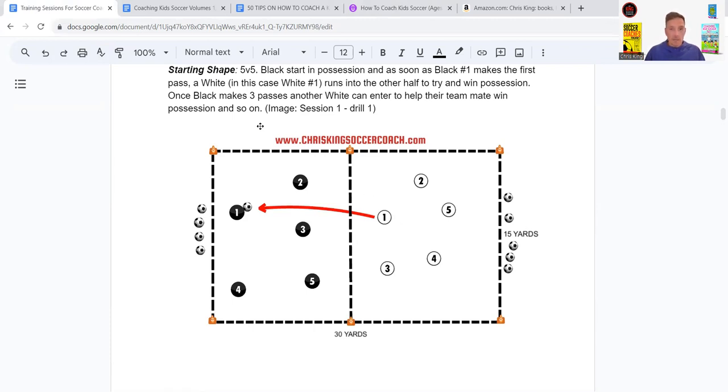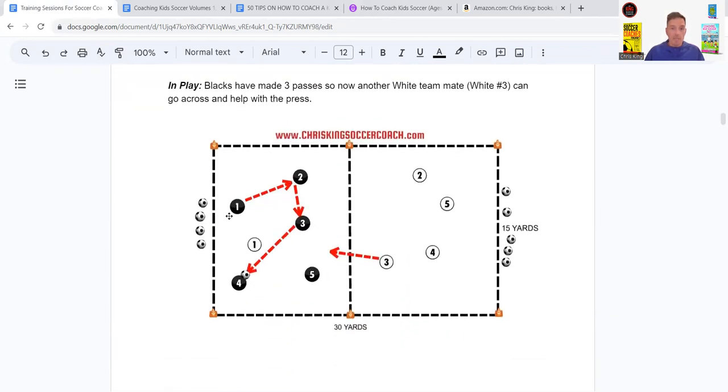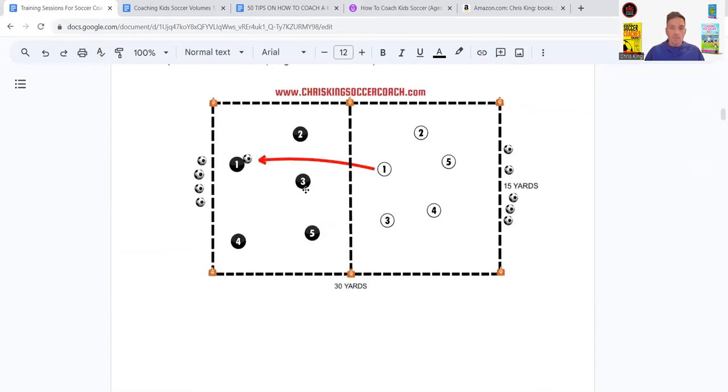After every three passes, another player can go and help their teammate press and try to win the ball. So once there have been three passes — one, two, three — if the pressing player hasn't won the ball yet, a teammate comes across, making it two versus five. It's a nice simple rondo that gets players engaged: pressing, passing, fitness. Use it at the start of a training session to get the brain in gear before working on a bigger game. Rondos are great to get started with.